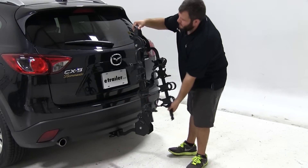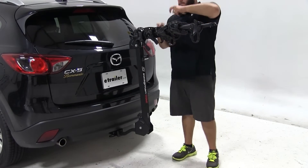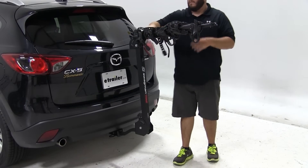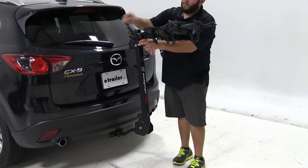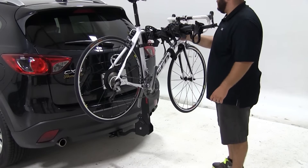Now we can put the bike rack back up and prepare to load a bike. We'll use the release lever at the top of the carrier to fold out the arms. We'll undo the rubber straps of the cradles closest to the vehicle and then grab our bike, fit it over the arms of the carrier, set it into the cradles, and secure the frame using the rubber straps.